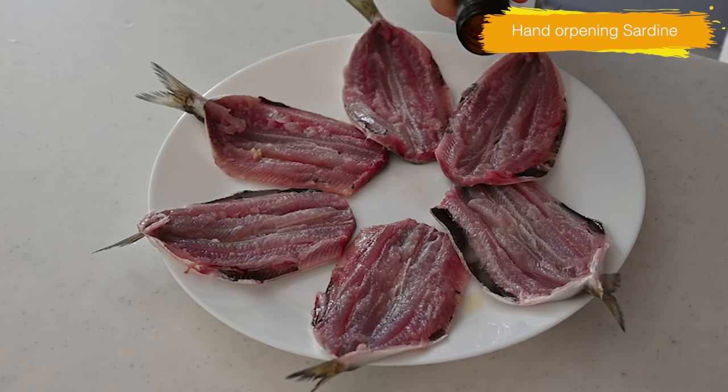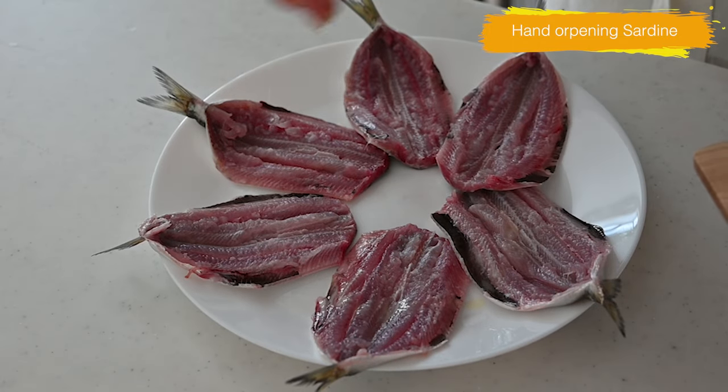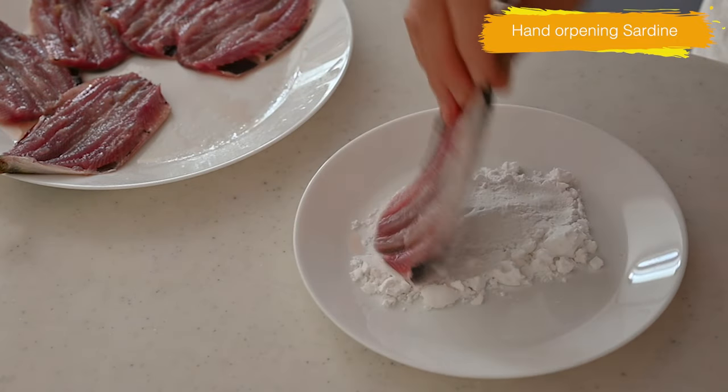Sprinkle a bit of sake and ginger juice to give the sardines a refreshing aroma and remove any fishy smells. Drip off the excess moisture before coating them with potato starch or cornstarch.